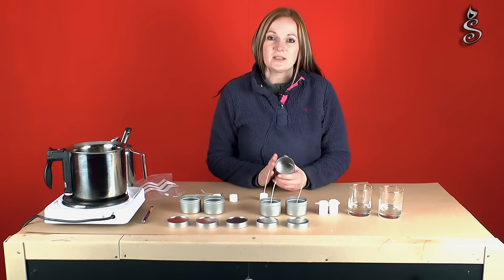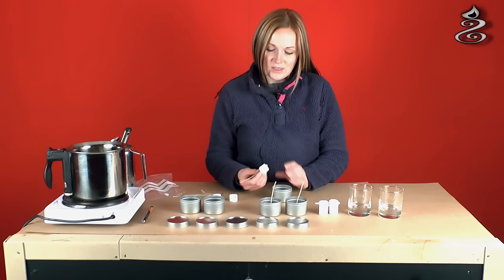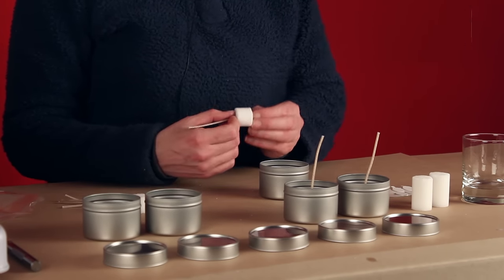Before using your tins it'd be a good idea to give them a wash either with a soapy solution or an alcohol wipe, otherwise your wick pads will not stick to the bottom due to there being a film over them when they're made.